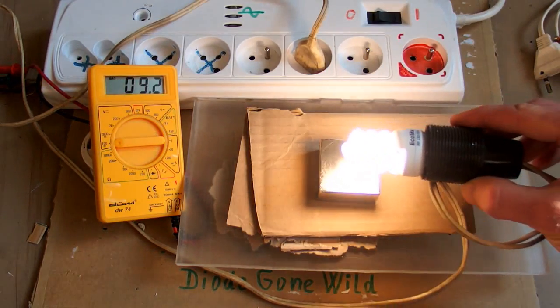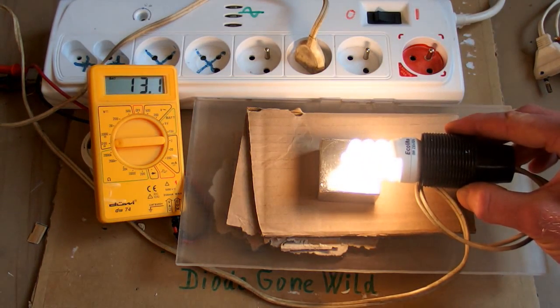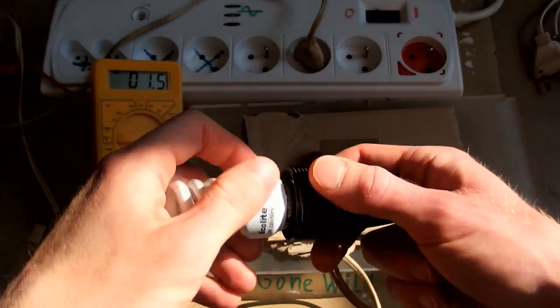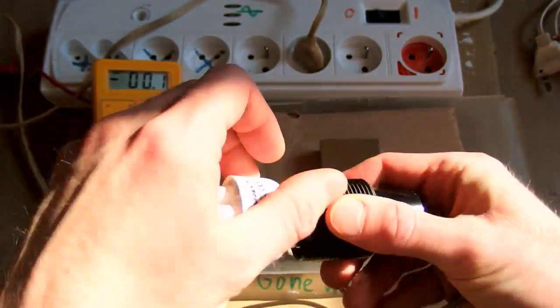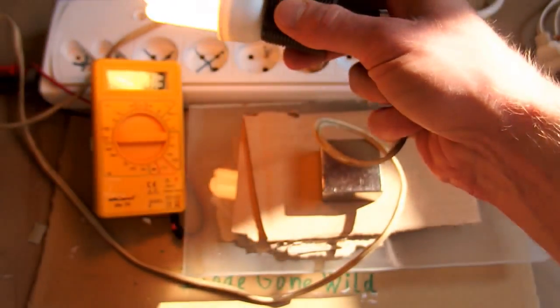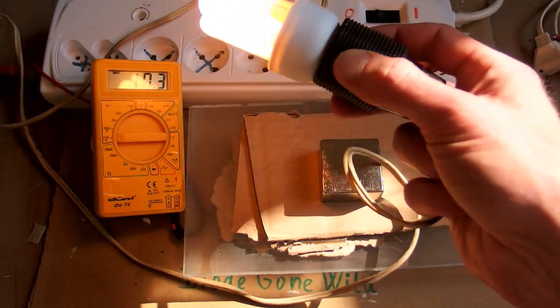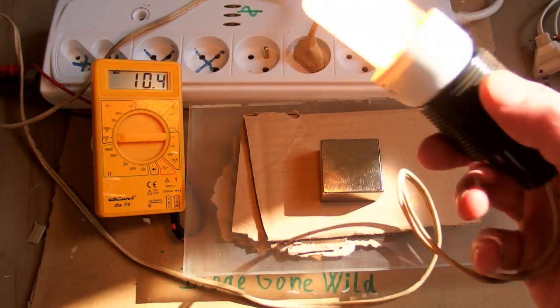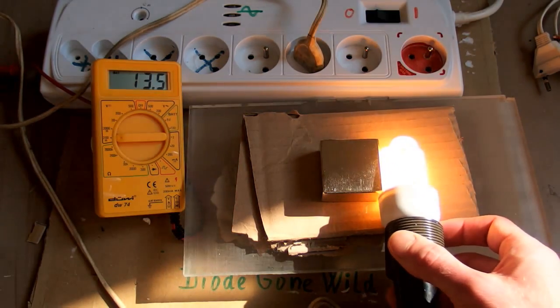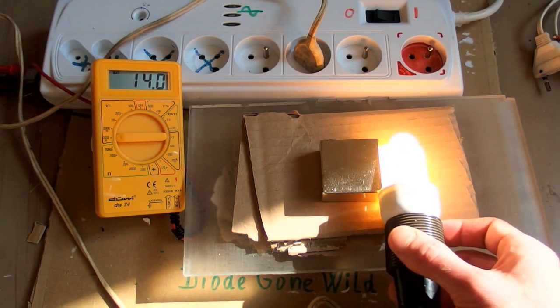When I put the tube to the magnet the power goes up. And let's try another. This is only about 10.2 watts now. And with the magnet it is 13, 14 watts.